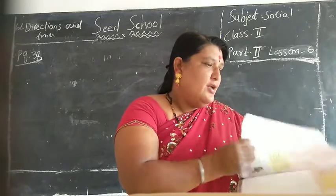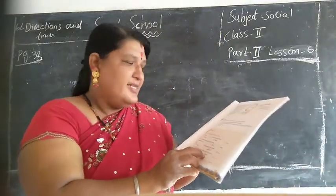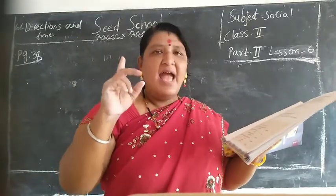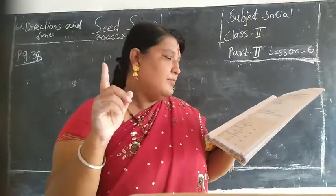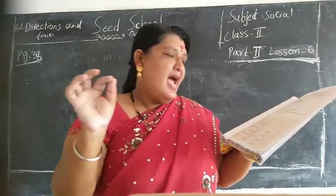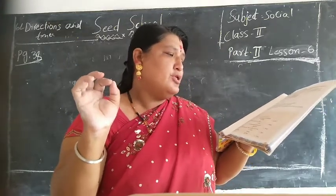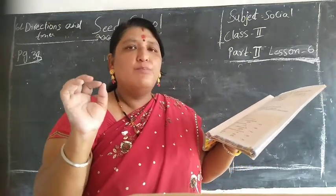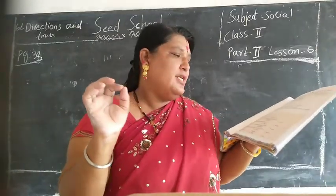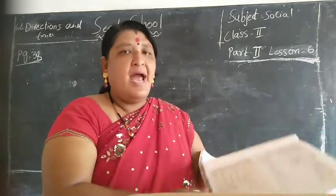So your lesson is finished children. Today we learned: fill in the blanks with the correct answer. The dash is opposite to the west - answer is east. A compass always points to the dash - north. Ok children, dash is opposite to the north - south. If you are facing east, the north is in your left.